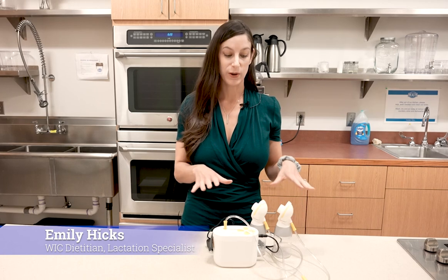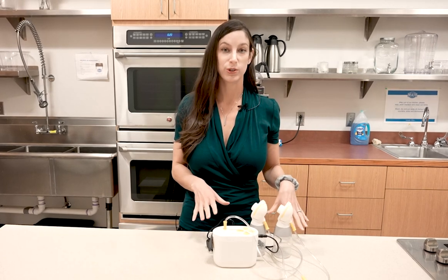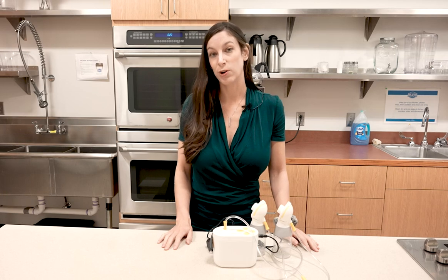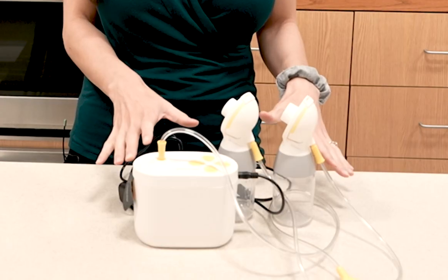Hi, I'm Emily, one of the dietitians and lactation specialists here at WIC. Today I wanted to show you how to clean and assemble our single-user electric pump. If you qualify for a single-user electric pump on our program and supplies allow, you may receive one that looks like this.